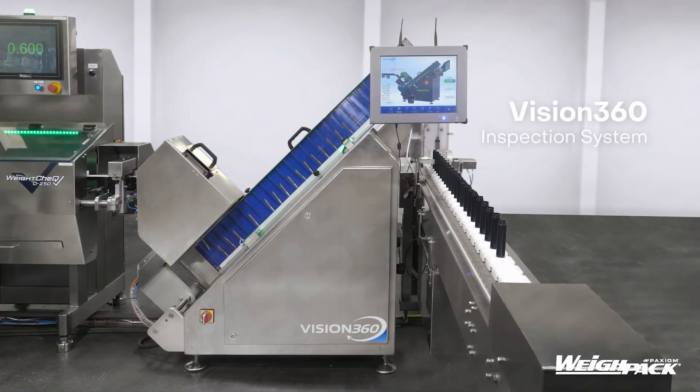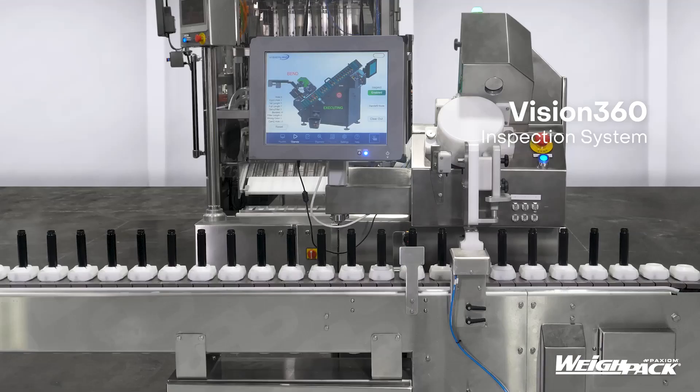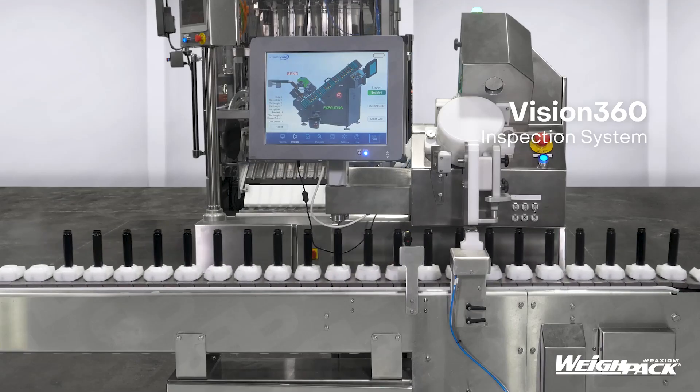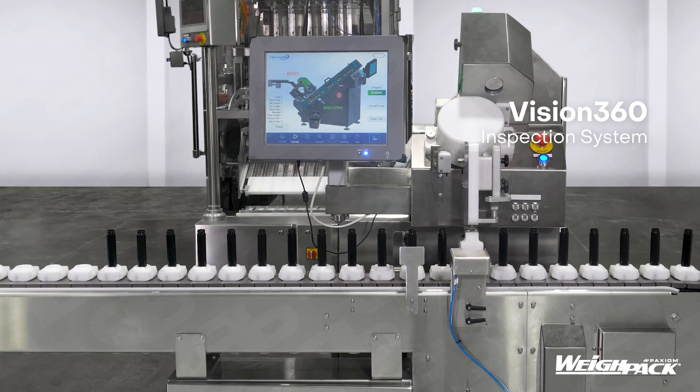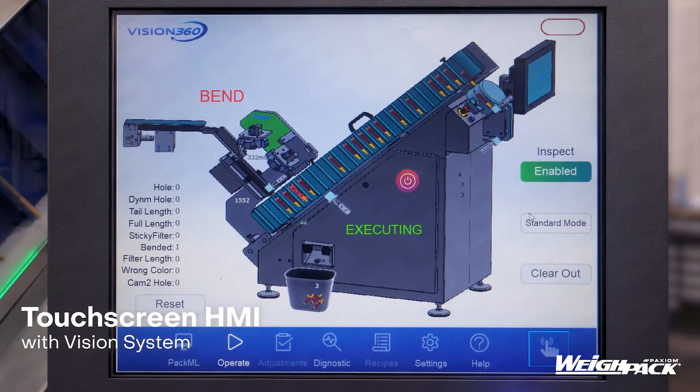Introducing the first of its kind: a 360-degree vision camera inspection system for pre-rolls. We present to you the Vision 360, available as a standalone unit or part of an integrated packaging system. The Vision 360 will automate the tedious inspection process and ensure your high standards are upheld at all times.